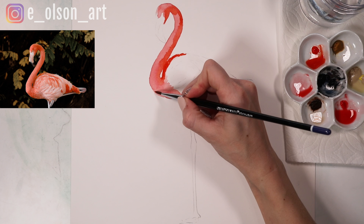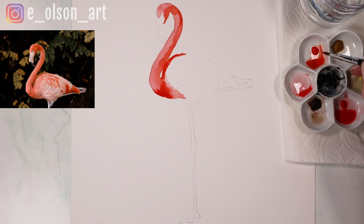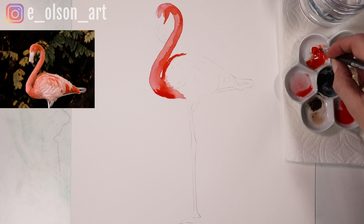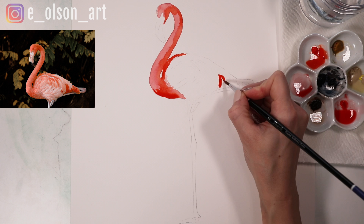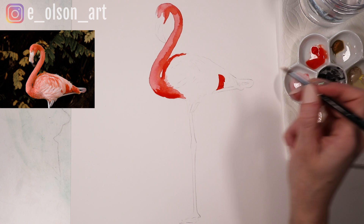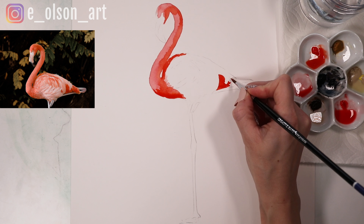Then we'll add some more Vermilion Hue down here in the bottom of the feathers. Another section that's brightly tinted — I'm going to use pretty much straight-from-the-tube paint on the wing feathers just above the hind leg. I'm just going to paint that in as brightly as possible with the Vermilion Hue, just avoiding a couple of lighter feathers that are overlapping slightly.